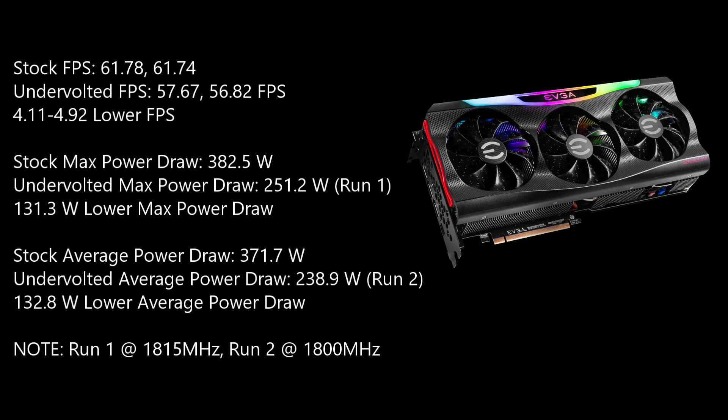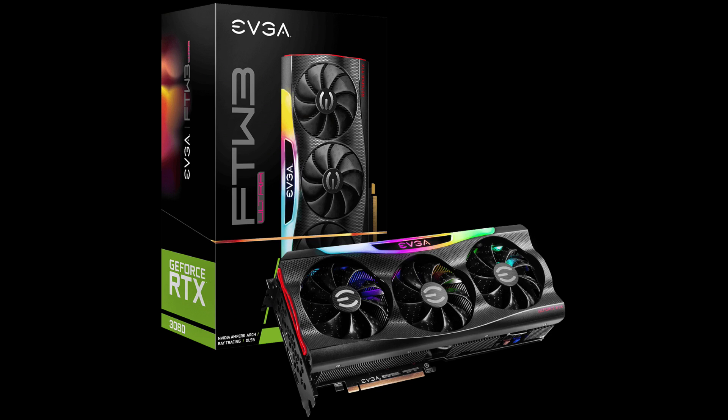That's a huge amount of power that we have saved, which also translates to heat output and energy savings if you're conscious about that. And just almost no loss of performance. I also use these settings in Call of Duty Warzone, and it's indiscernible in gameplay. So if you want to undervolt your 3080, once you get one, you're not going to be losing much.